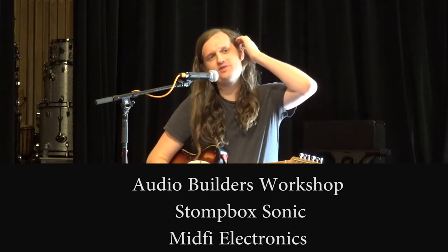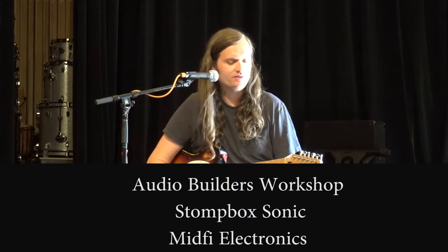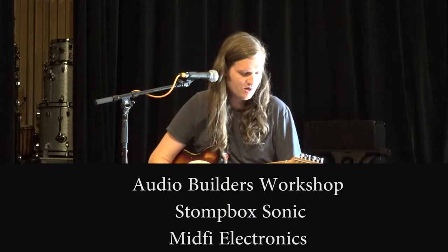Next is the Demo Tape Fuzz, which is meant to sound like the preamp to a four-track cassette recorder.